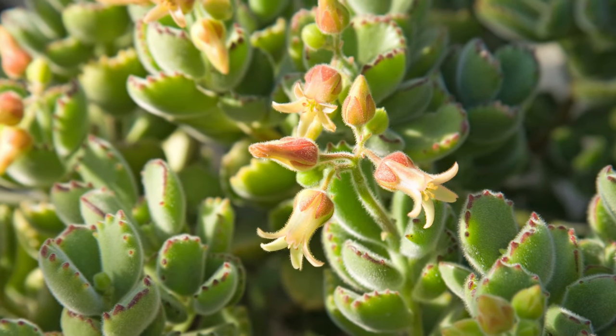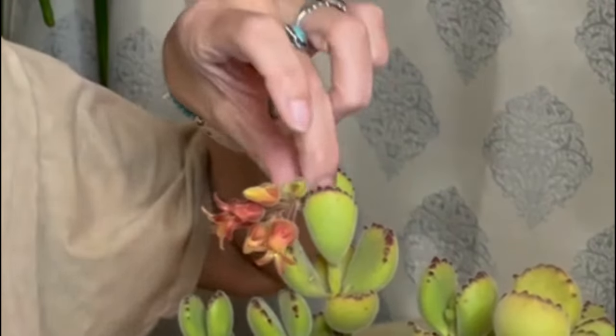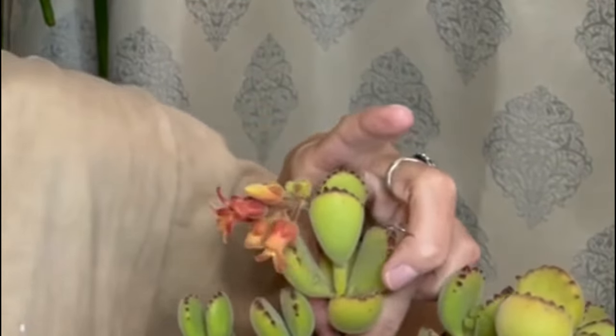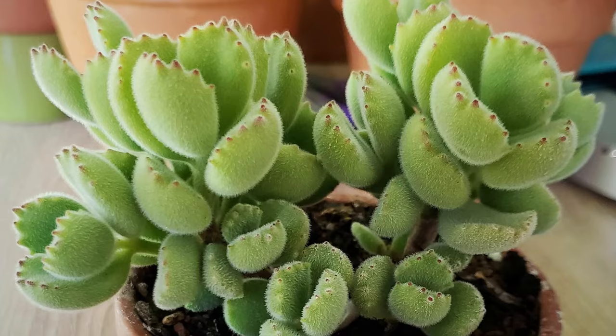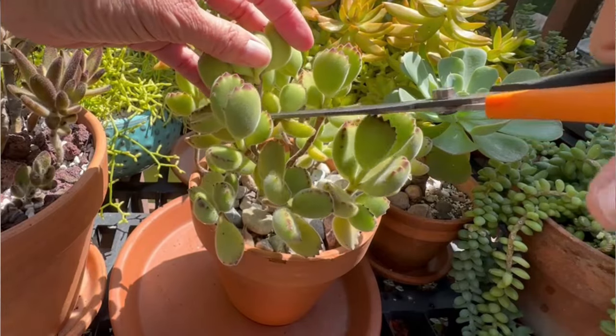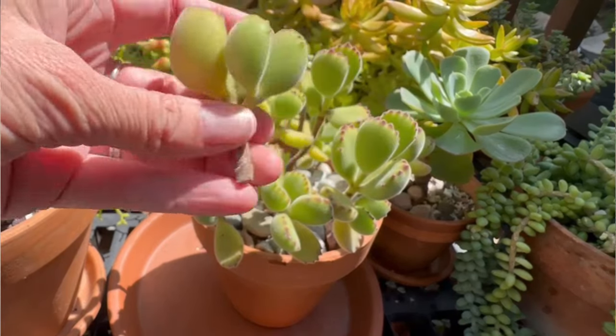Pruning your Cotyledon tomentosa is a great way to help it grow more bushy and full. I like to trim off any of the longer branches — this just encourages more growth. Don't be afraid to prune your bear's paw. These are resilient plants and you're not going to do any damage by trimming it. It's super easy to do and then you can propagate those cuttings.